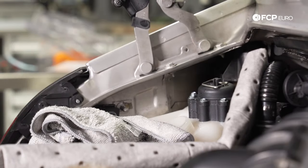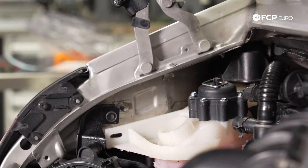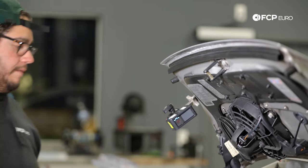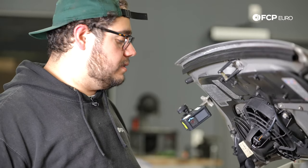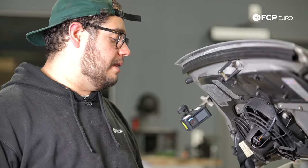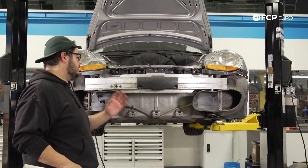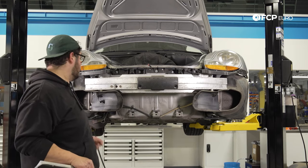If your reservoir is overfilled, go ahead and use something like a syringe or a baster to remove any excess. I'm going to make sure we're at the fill line and top it off with my jug if needed. Now that our system's filled up, we're going to head back to the front of the vehicle, put our bumper cover back on and our fender liners, now that we know there are no leaks. Our cooling system is bled and we've checked for leaks — let's go ahead and put our bumper cover back on.